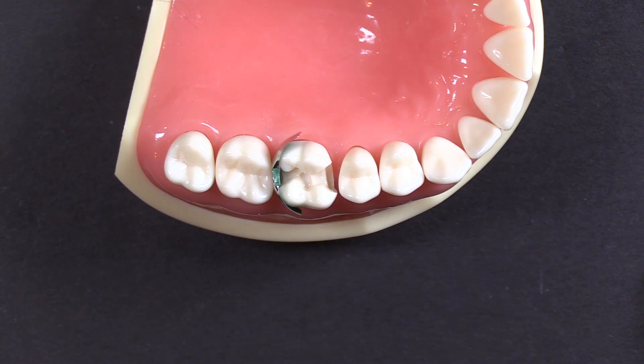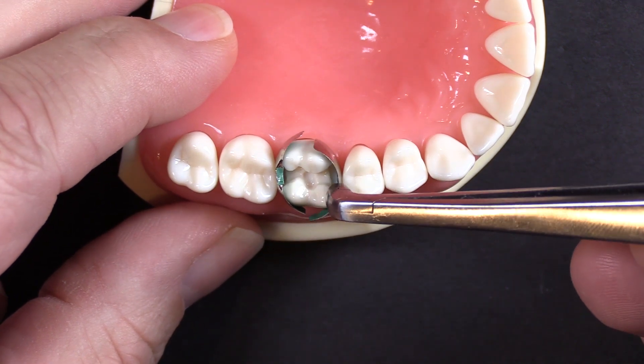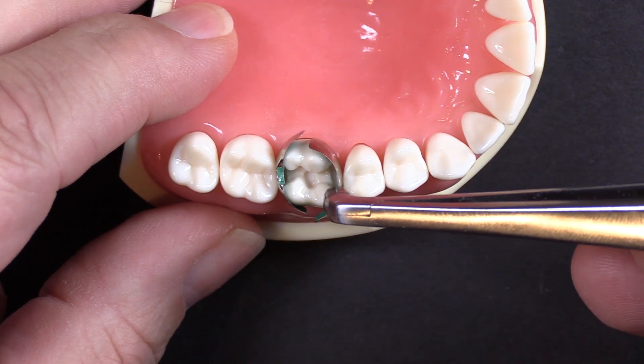They are dead soft — they will deform. So if you can't get the band in, then maybe step back, put a wedge in, or put a ring on that spot for a little while to separate the teeth a little bit, and then come back and put the band in, because you don't want to deform the band. Now I'm going to put the mesial band in the same way. This one's a little bit easier to get in — it's a little more open.